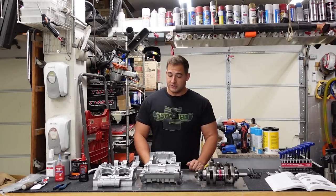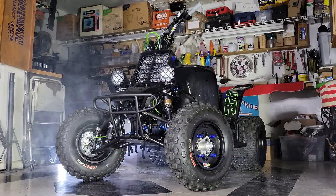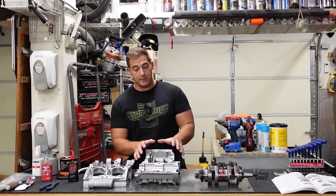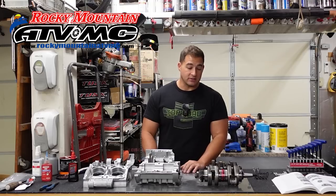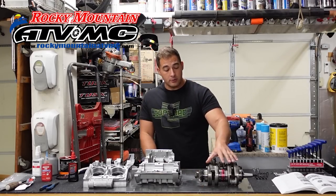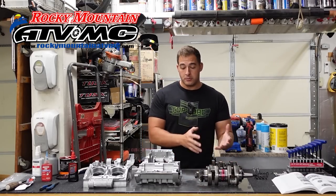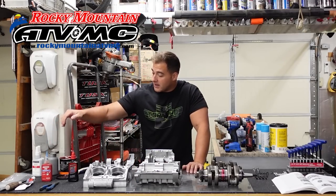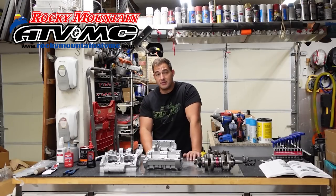If you guys are looking for a full Banshee engine tutorial, I have one up from when I built the Voodoo Banshee earlier this year — link in the description. I want to give a huge shout out to RockyMountainATV.com — those guys are my number one go-to shop for OEM and aftermarket parts. We've got a 4-millimeter stroker crankshaft from Hot Rods that came right from Rocky Mountain ATV. You can also get your Maxima assembly lube, Loctite, anti-seize, and waterproof grease from RockyMountainATV.com. Those guys are a huge help and I could not do any of this stuff without them.